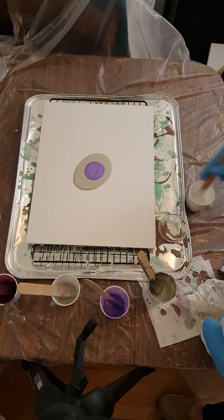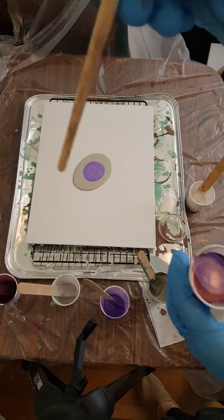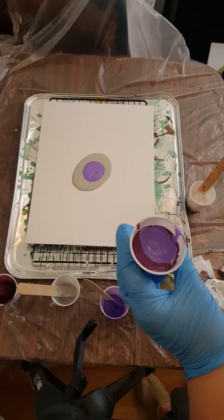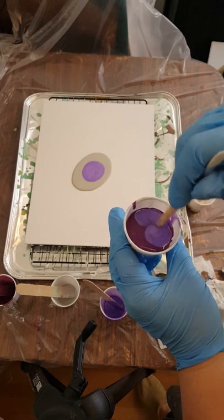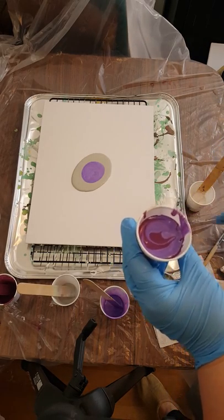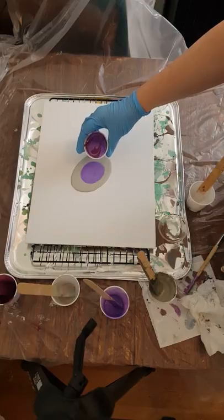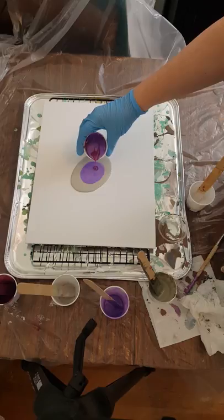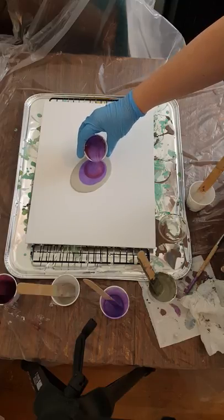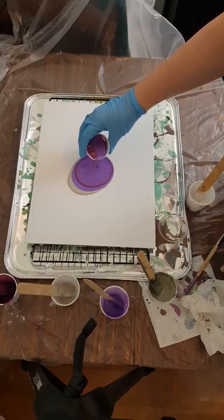What I did before is one stir clockwise, one counterclockwise through the middle — that way you're not really stirring it up too much. Then we start pouring in the center. It's okay if your hands shake a little — mine definitely do. Start by pouring just a little and let it come out, then start going in your circular motion.